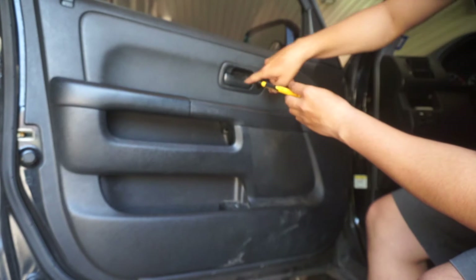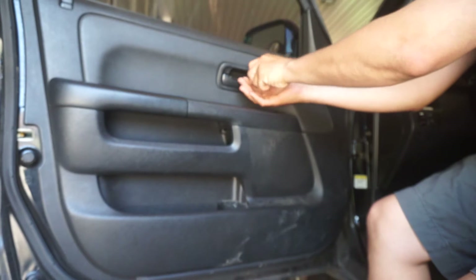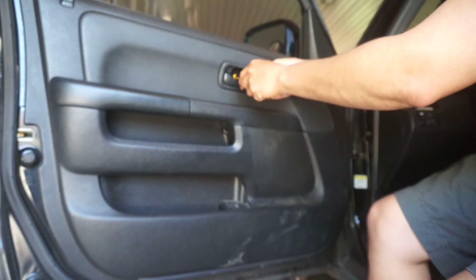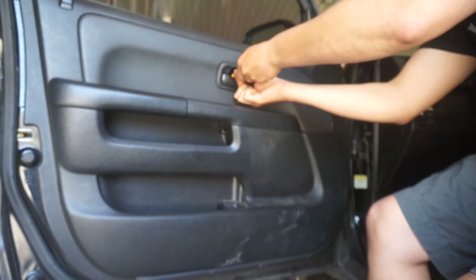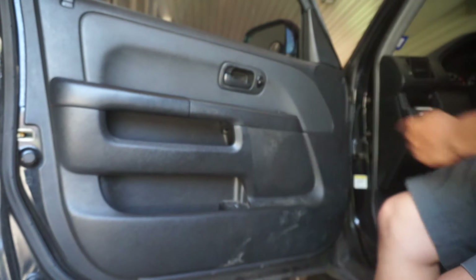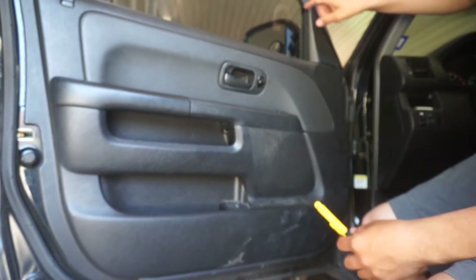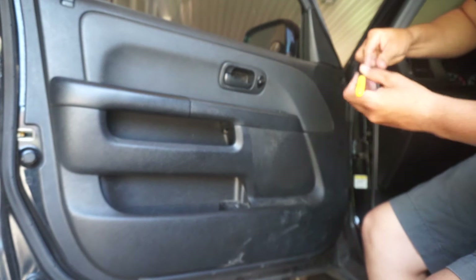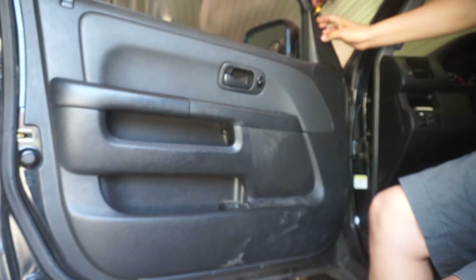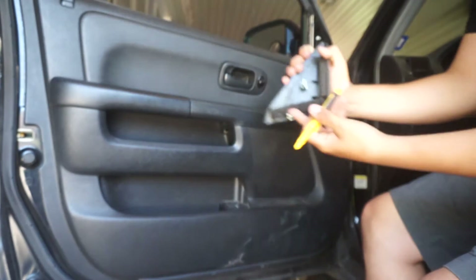Then there are two screws here that I'm going to unscrew. Be careful you don't lose these. Once those are out, set them aside. Lastly, there's this panel right here that just pops up — use a flathead, it's just a snap. There it is, it just snaps off.